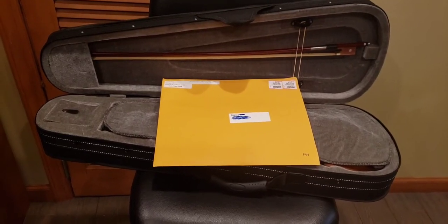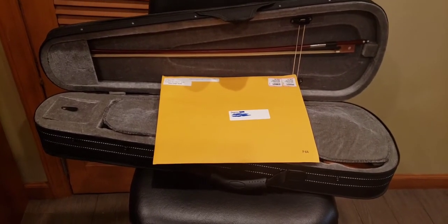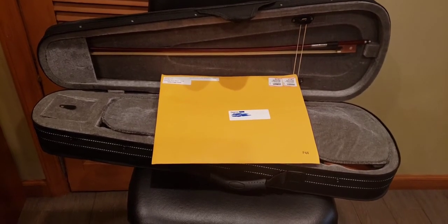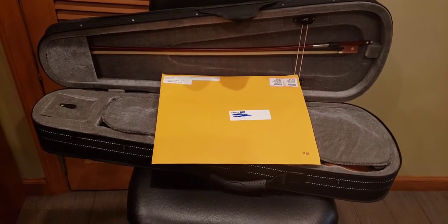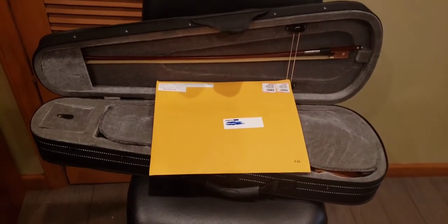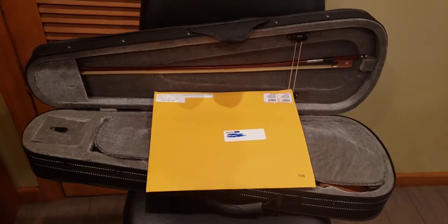Today I want to show you a product that might help me and might help you. I always wanted to play an instrument, and what do I choose? I recently got a violin — not a very good idea for someone who does not know anything about any kind of instruments. This just came in the mail, so let's check it out.